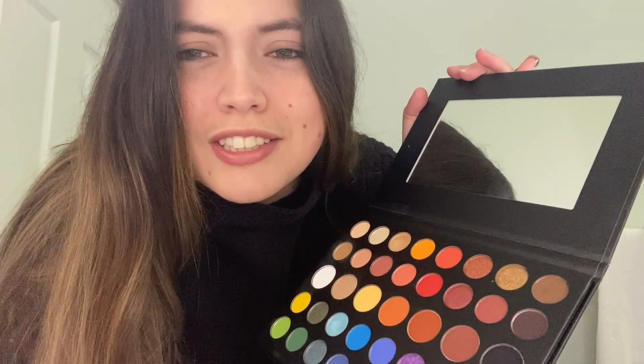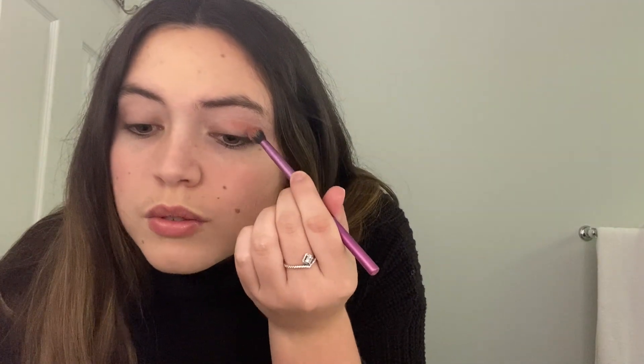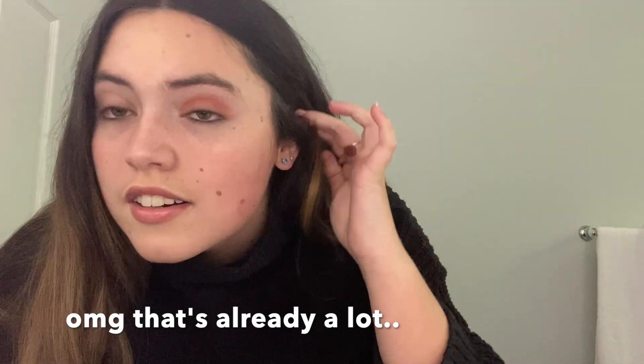I'm going to take this burgundy-ish color and put it in the crease, which is that line right there. I'll get a little bit on my brush and just put it in — oh, that's pigmented! Oh my god, that's already a lot. So just blend it out because this is really pigmented. Then I'm going to do the same to the other eye.